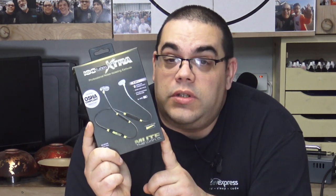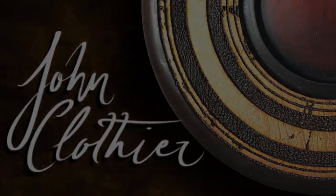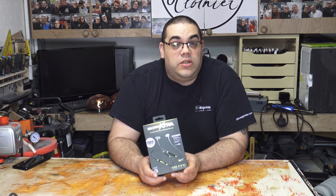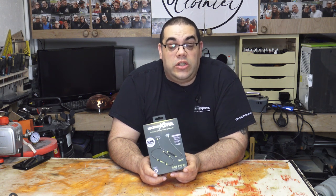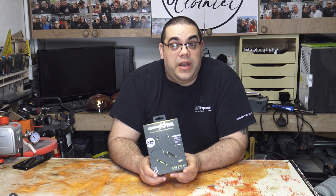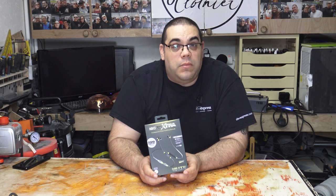Today I'm going to be unboxing and reviewing my Isotunes Extra headphones. For a little while now I've been looking for some new hearing protection. I've been using those rear ear defenders which are great, except they don't really work when you've got a visor on when you're wood turning - they get in the way of each other and it's uncomfortable. So I've been looking for something that's in-ear, or at least something that doesn't have that problem.